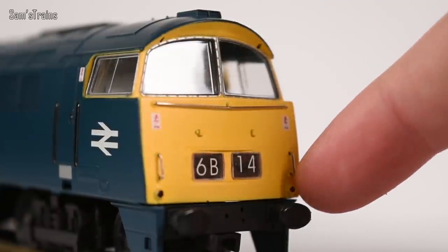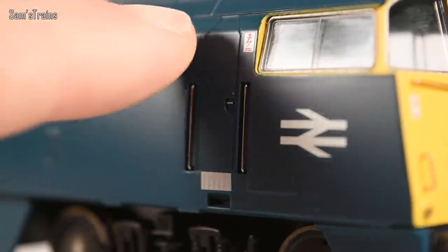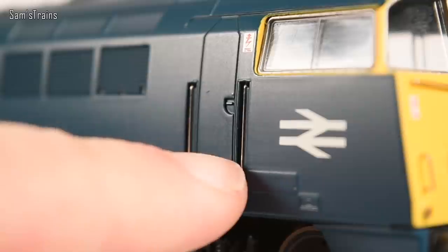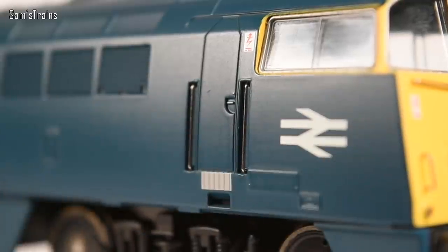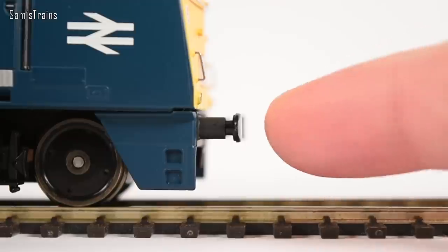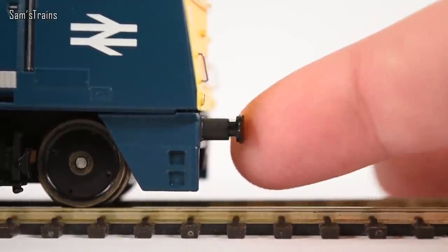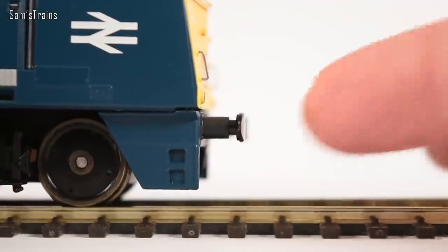Each end of the model has been picked out in yellow as well. Looking at the ends, you can see just how much metalwork there is in terms of handrails and things — all these handrails are made of metal, and the same goes for the handrails next to the doors. They just look a lot better for it, especially on a pristine model. The buffers, while clearly made of plastic, are sprung, which is pretty good — a nice mark of realism.